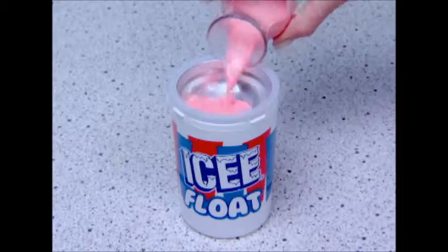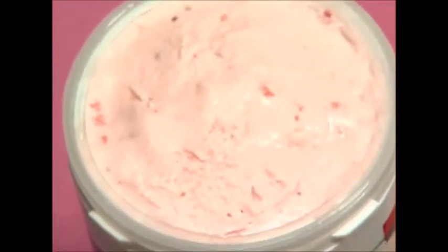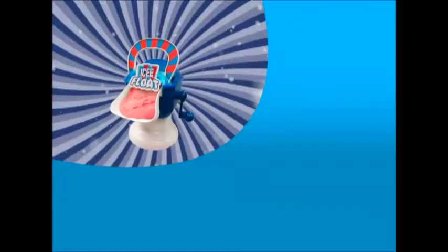Delicious homemade ice cream is easy to make with a few simple things and a shake, shake, shake. The kids will think it's really fun — a party in a cup. Yum, yum, yum. Amazing offer includes the Icy Float Fun Machine.